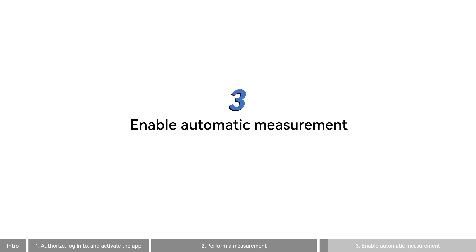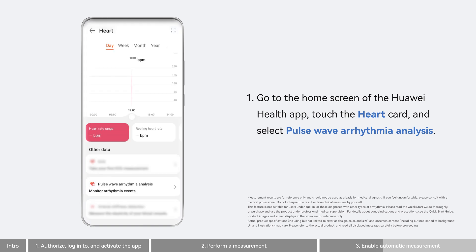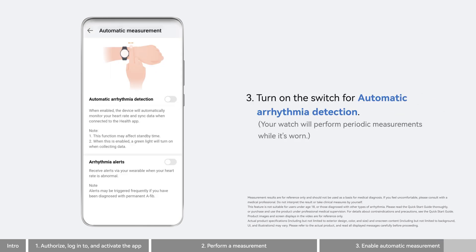You can also enable automatic measurement on the watch. To do so, go to the home screen of the Huawei Health app. Touch the heart card and select Pulse Wave Arrhythmia Analysis. Touch the More icon in the upper right corner and select Automatic Measurement. Then turn on the switch for Automatic Arrhythmia Detection.